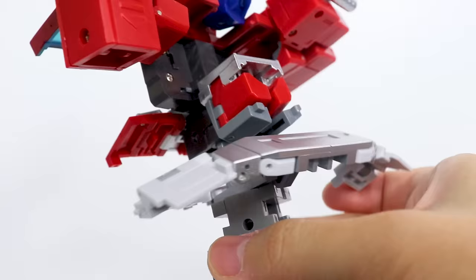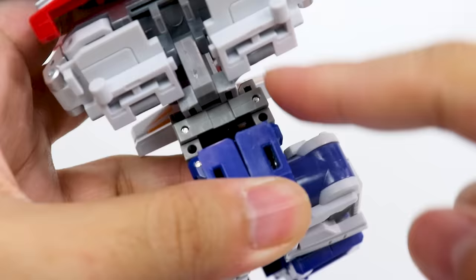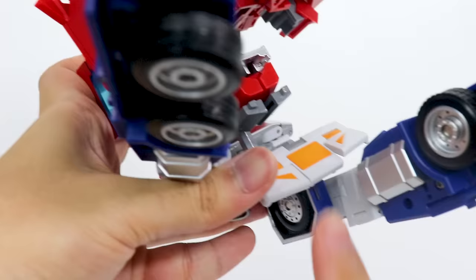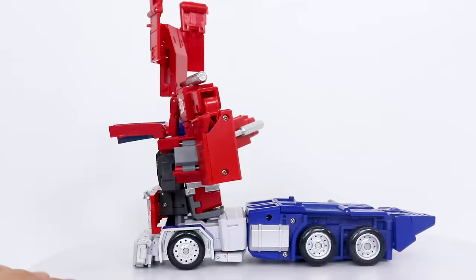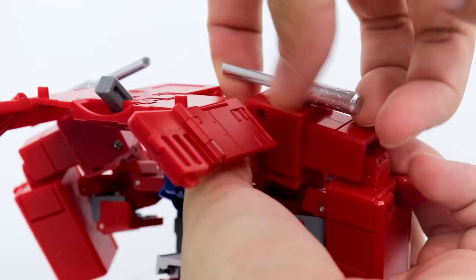Now untab the crotch, lift that up. Untab the side skirt, untab his whole ass. And with this extended, you want to turn the whole crotch-butt assembly around. Bend the legs back, fold the side skirts up, and fold them in. These panels — you want to extend them, that's gonna allow you to flip them up. You actually want to position the legs so that they go over the crotch plate, and you want to make sure that this whole assembly is extended. There you go — easy peasy. Plug the legs together.